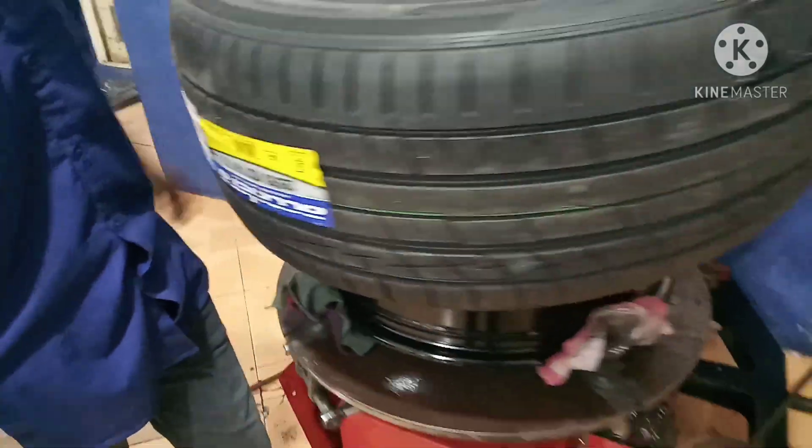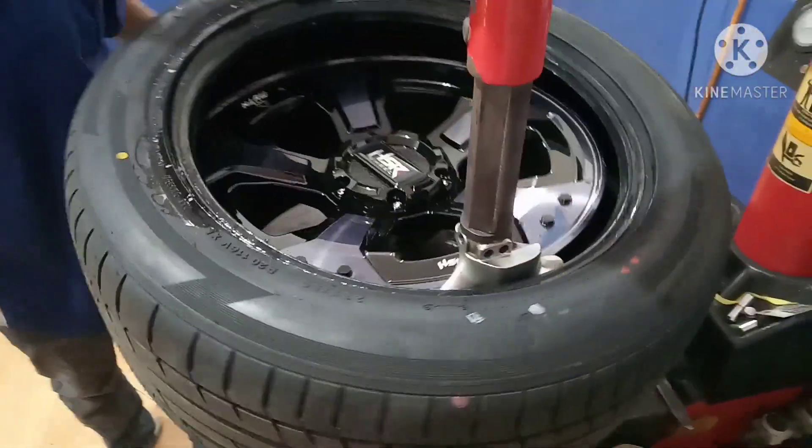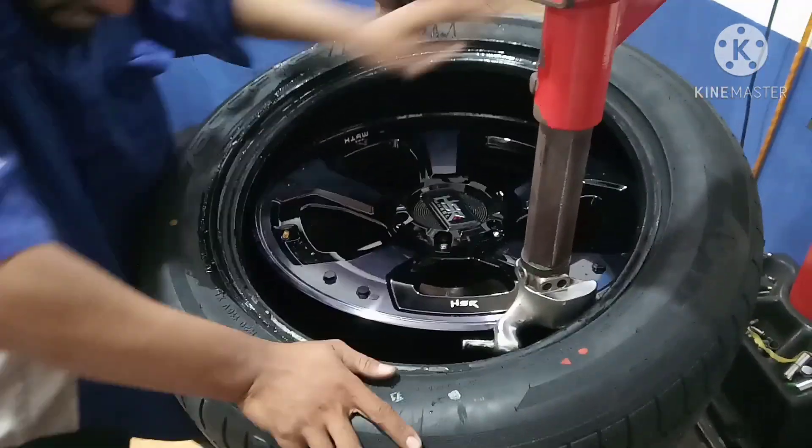Proses pemasangan ban 285-50 ring 20 Accelera Iota ST68 ke velak original design dari Asterwil di pembit 03.